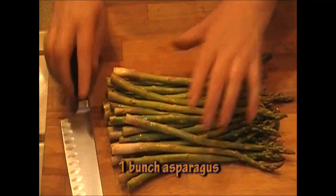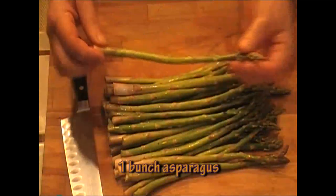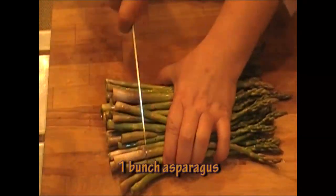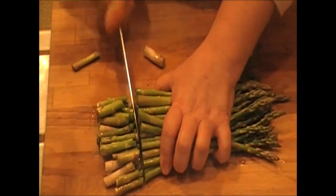Let's get our asparagus ready for our risotto. We have one bunch of asparagus here — nice, thin and tender asparagus, it's delish. All I want to do now is get rid of the coarse end, so I'm just going to cut that tip off.